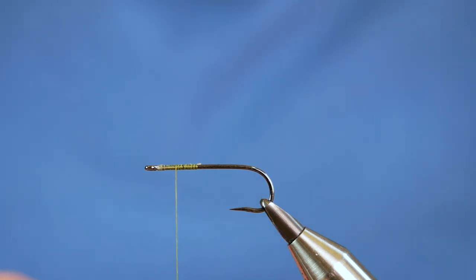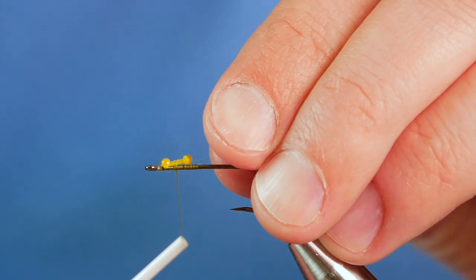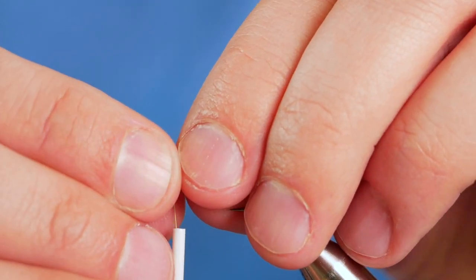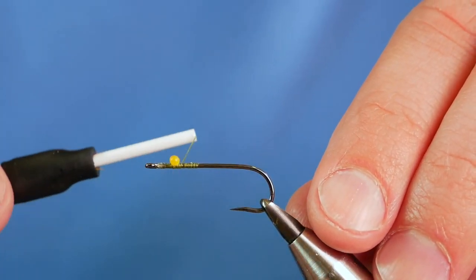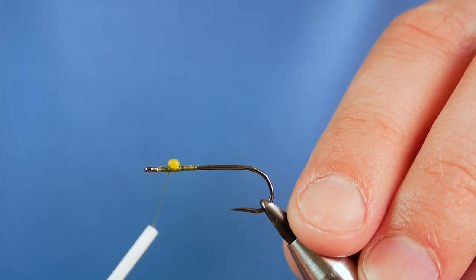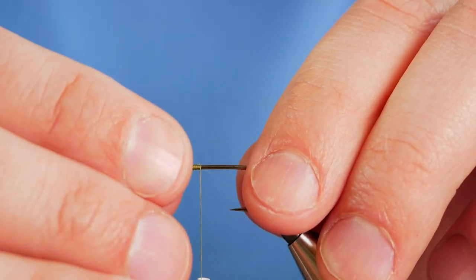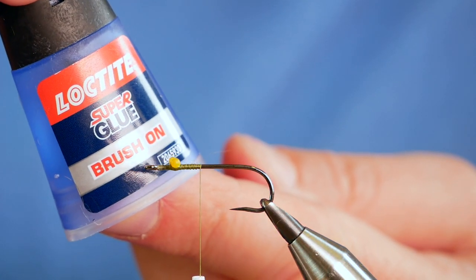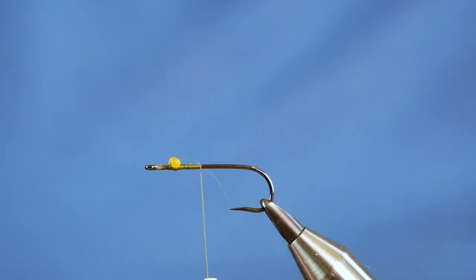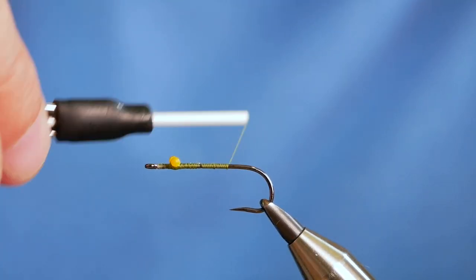Once you think you're there — and you'll get a feeling for when it's right — catch it in with two turns horizontally. Then bring your eyes round and just make sure, before you start lashing lots of thread over them, that they're nice and even. Then you can figure-of-eight till your heart's content. Come back down the hook shank. What I like to do as a belts-and-braces sort of thing is add a spot of super glue just to the eyes while I'm working down the other side. That just helps to bed the eyes into place. Once you've done that, bring your thread all the way down the shank.